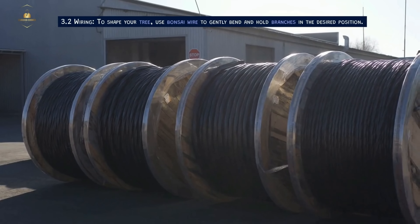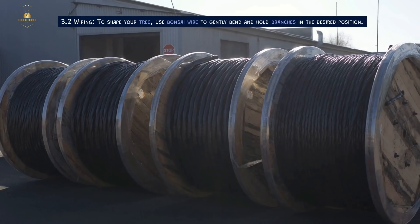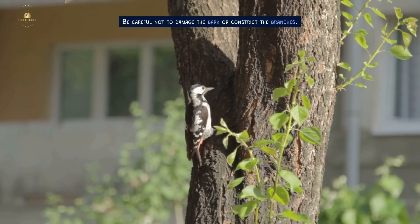Wiring. To shape your tree, use bonsai wire to gently bend and hold branches in the desired position. Be careful not to damage the bark or constrict the branches.